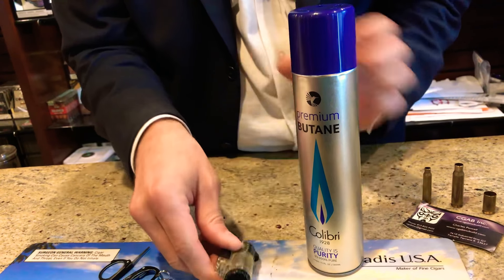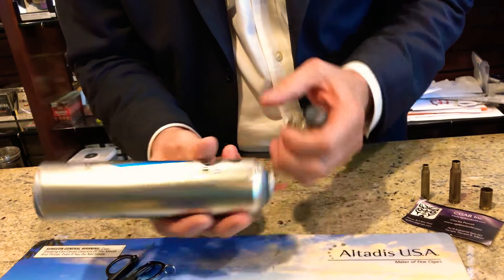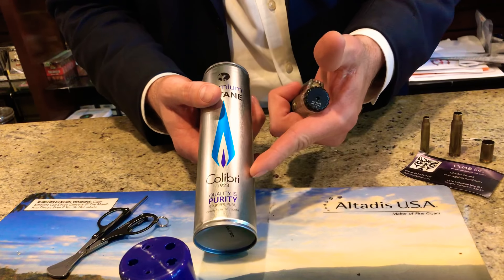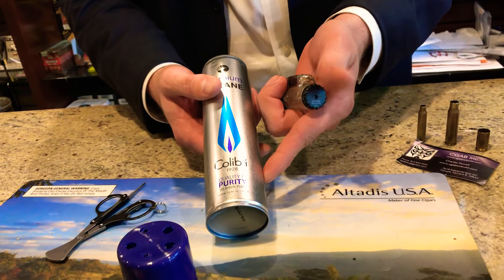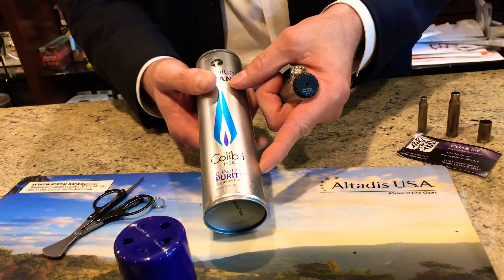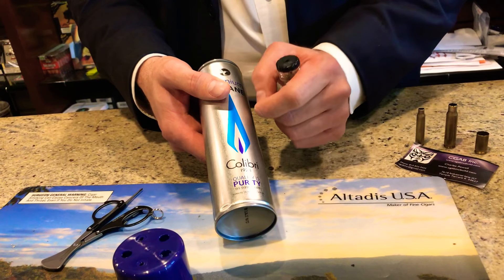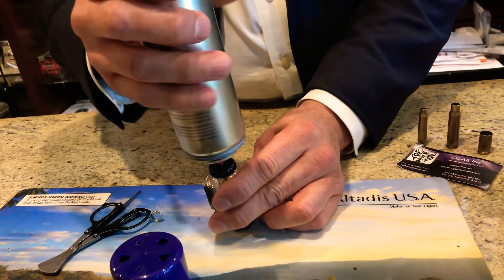Now I'm going to take the butane can, and always use something that's of good purity. You can see here the quality is 99.999% pure. Xikar would be equally as good; I think Davidoff makes a brand, and S.T. Dupont makes a brand as well. Those are all very good quality. Just look for that purity so it doesn't clog your lighter.